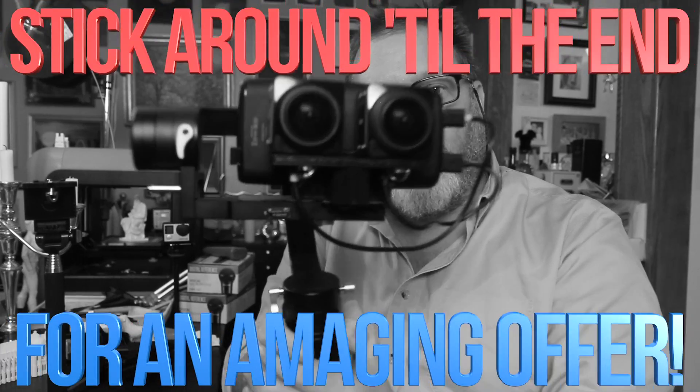Hi, I'm Mark W. Gray, here to talk about virtual reality. Welcome to my 3D house of camera gadgets.